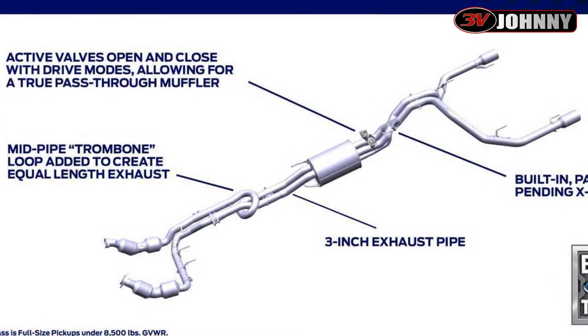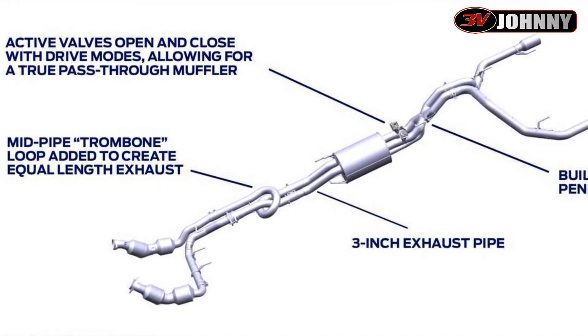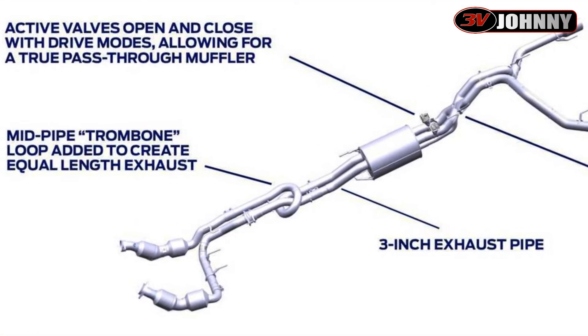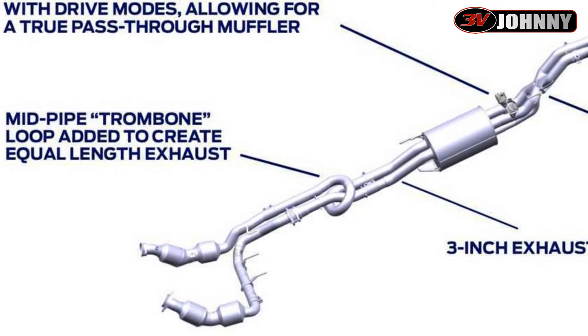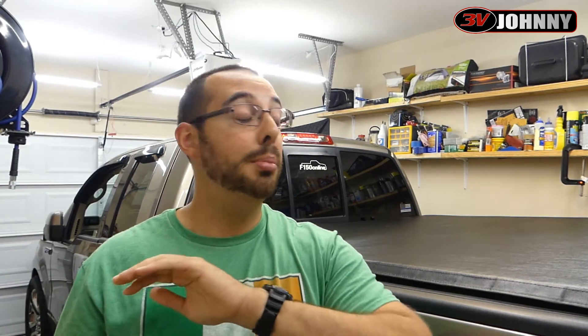Ford didn't like that — they didn't like the complaints — so they went to the drawing board. They ended up putting a loop in on the passenger side exhaust bank, and this allows them to now have an equal length exhaust. This makes a very smooth, exotic-sounding exhaust note that you've probably never heard on a full-size truck before.